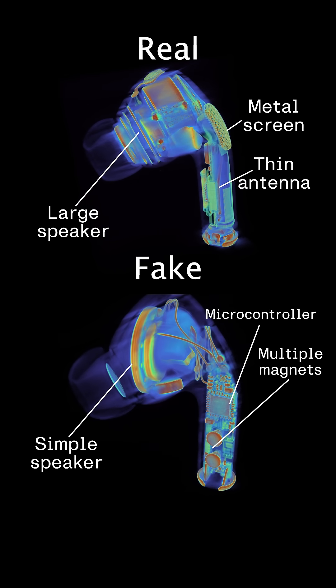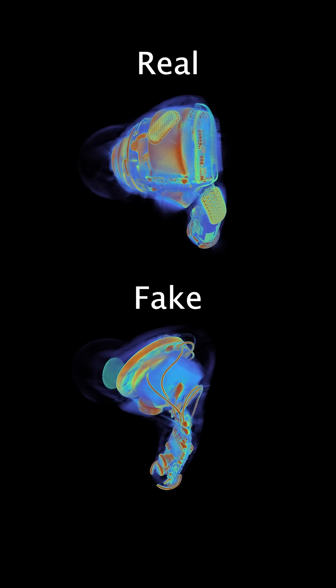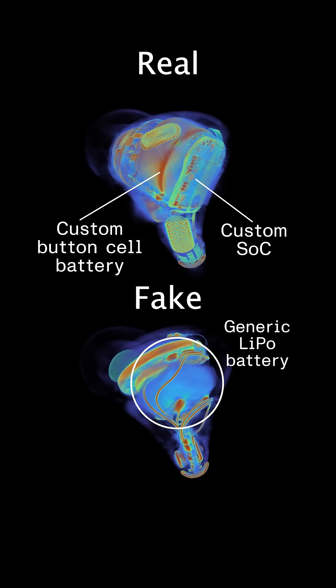Down in the neck, there are more differences for a variety of components. The real one has a custom battery and its own system on a chip behind it.